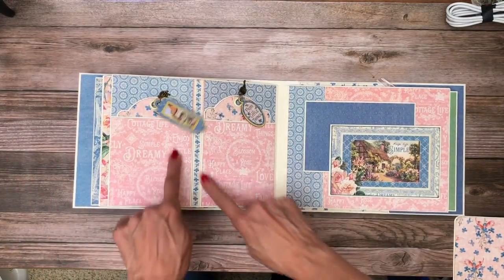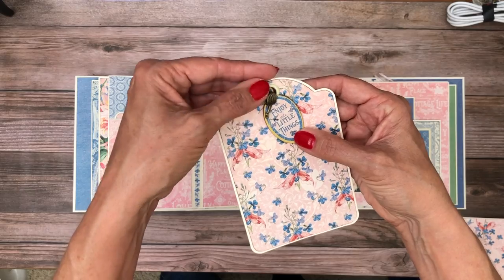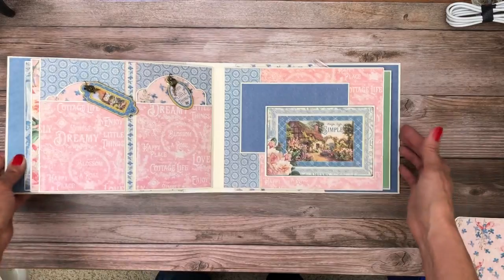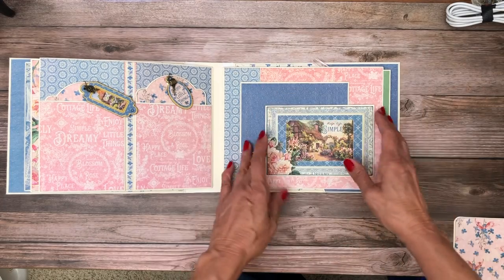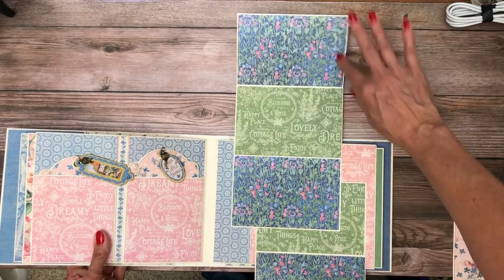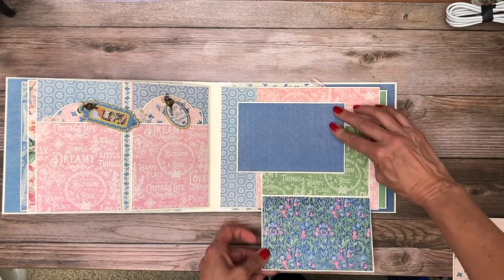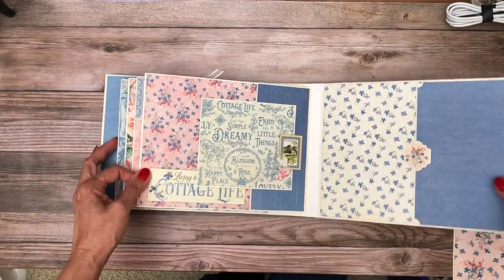There are two more tags here; I didn't decorate the pockets because I added more bling to the tags — each has a chipboard element as well as a charm. Page 7 uses the same elements as page 2, but instead of vertical I changed it to horizontal, with a bi-fold card and a tri-fold card. In retrospect I probably would have done pages 2 and 7 the same — I like the way it all flows together. This is open-ended as well, with another nice large photo mat.